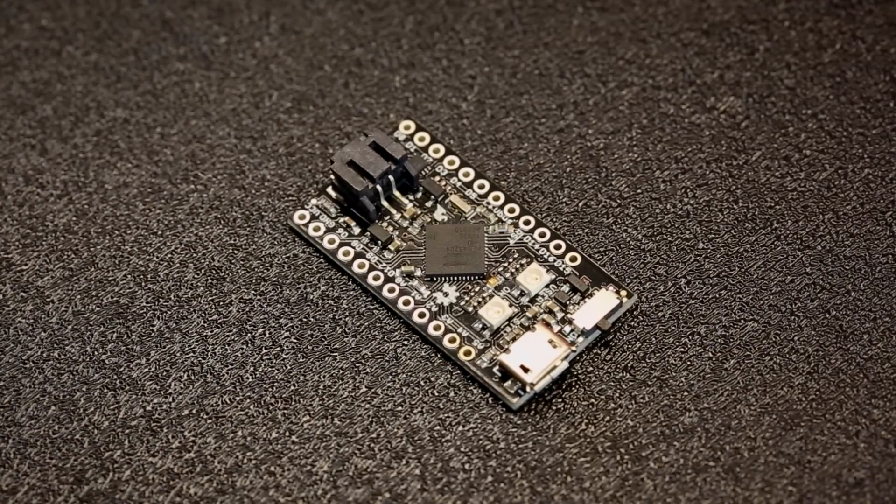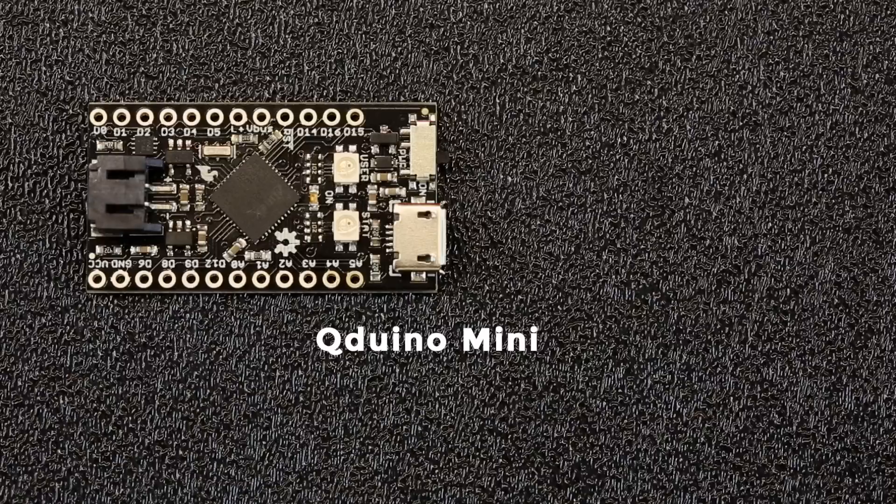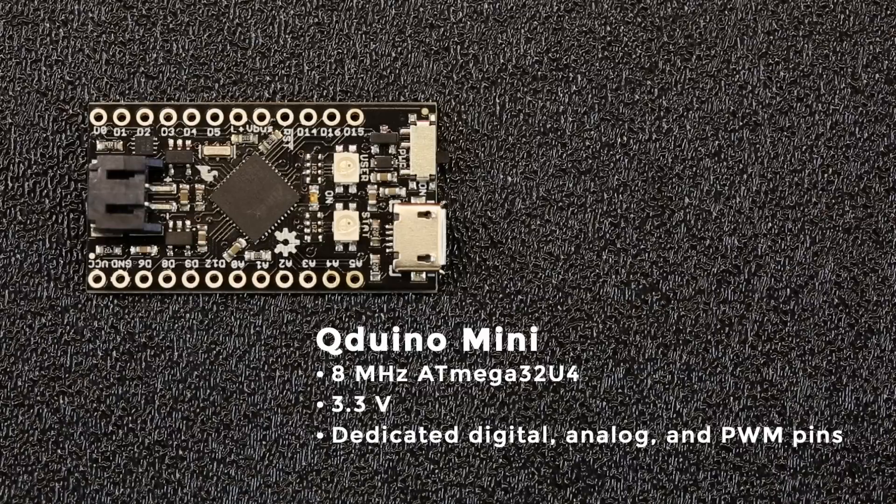Next up, we've got the QDUINO Mini. This was a board developed by Quinn Etnayer, who ran a successful Kickstarter campaign. The QDUINO Mini is based on the ATmega 32U4. It runs at 8 MHz at 3.3 volts, and it's got dedicated digital, analog, and PWM pins.